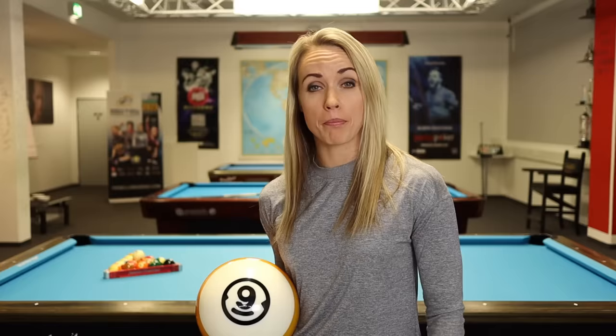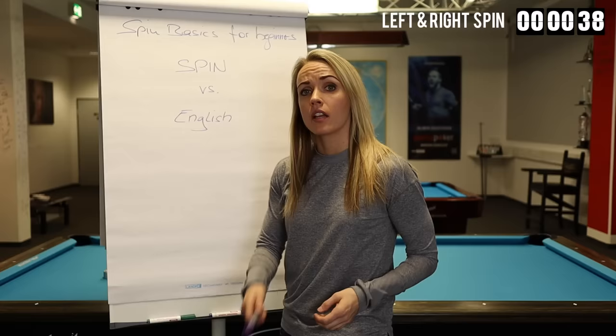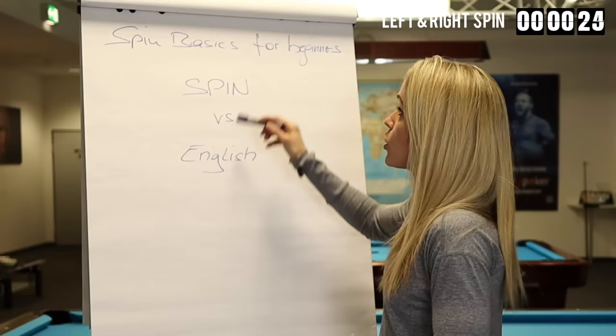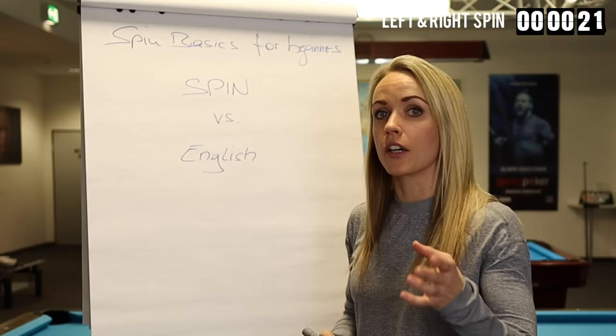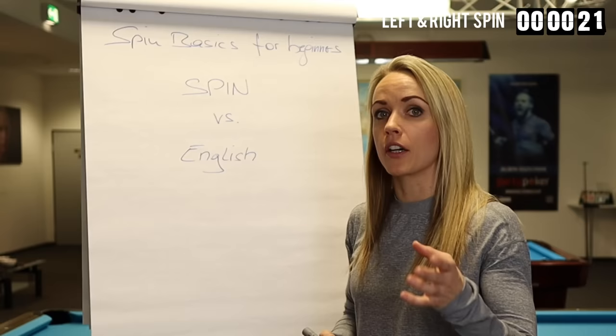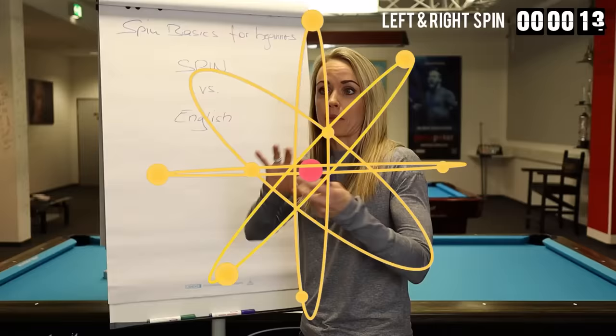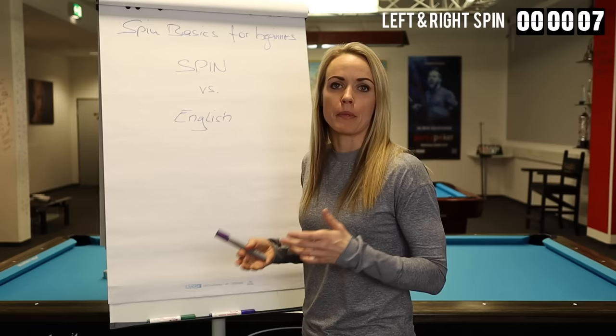So let's talk basics first. Let's start with the wording. Two words you've probably heard: spin and English. A lot of players use the word English, and when you talk about English, you really mean left and right English on the cue ball. When you talk about spin, spin can be anything — you've probably heard that in other sports as well. You can also have top and bottom spin, which means follow and drop shots. The word spin basically means rotate, twist. So that means every kind of spin, not just left and right. But most of the time when you talk about spin, you actually mean left and right side spin.